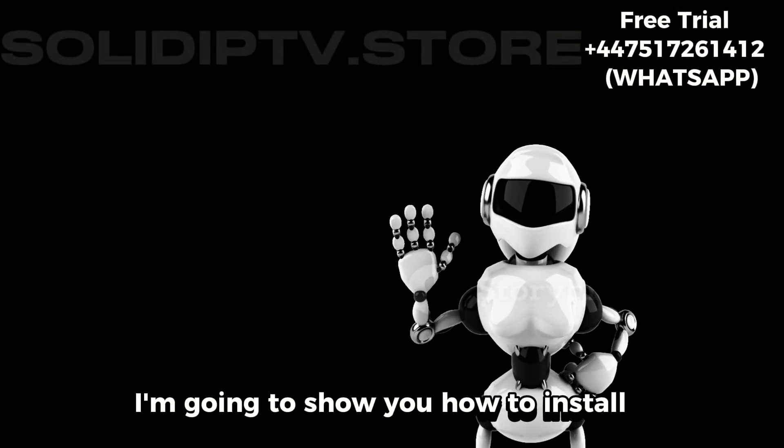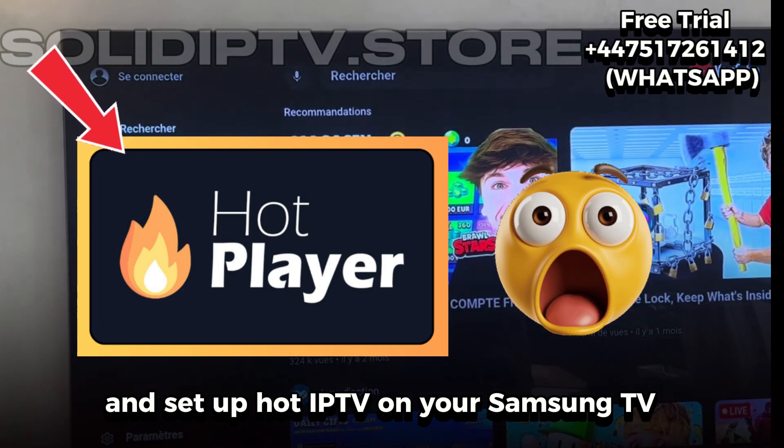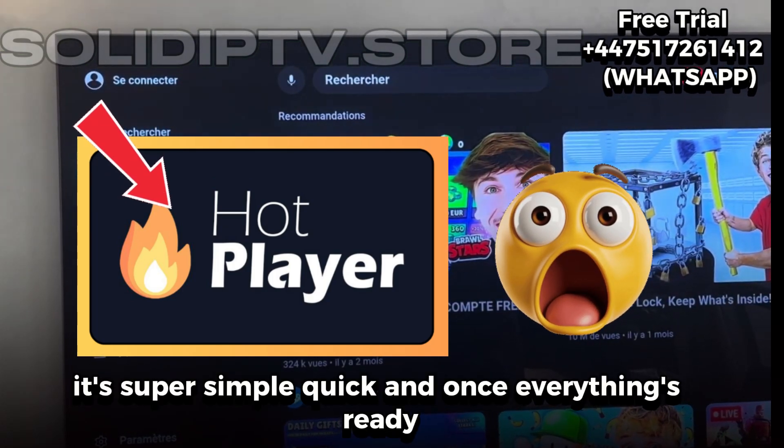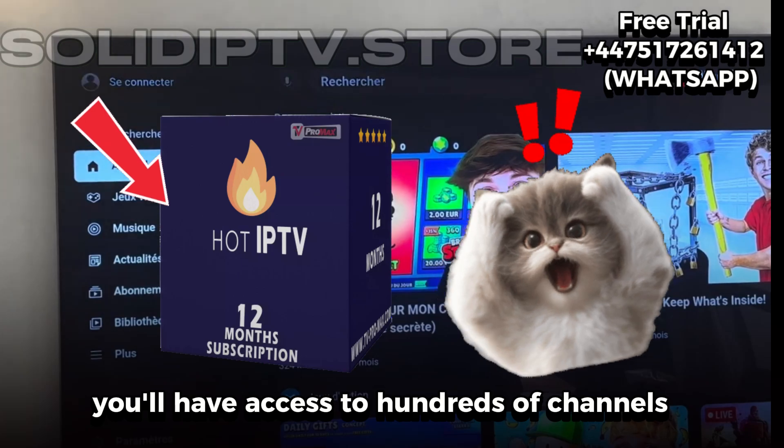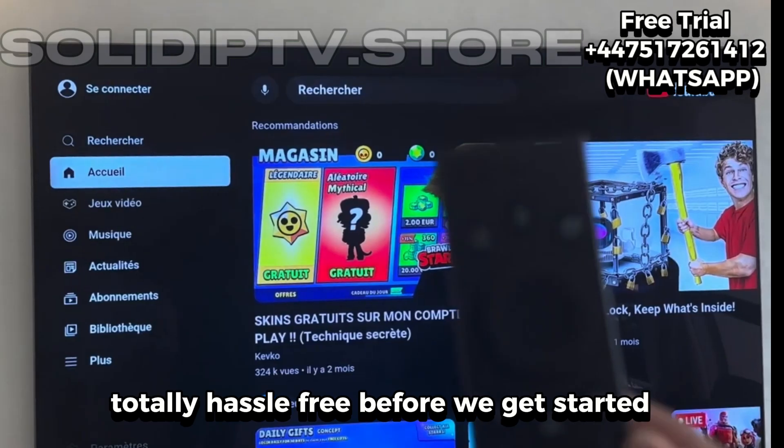Hey everyone! Today I'm going to show you how to install and set up Hot IP TV on your Samsung TV. It's super simple, quick, and once everything's ready, you'll have access to hundreds of channels, movies, and series right on your TV. Totally hassle-free!